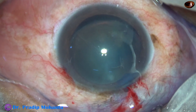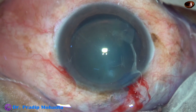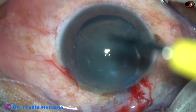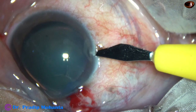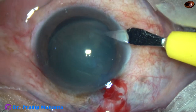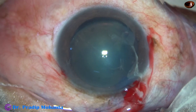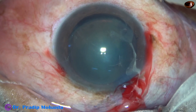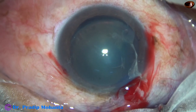As I inject triamcinolone acetate, I can see a lot of vitreous strands in the anterior chamber. My plan is to shave these vitreous strands with a 23-gauge cutter. This is another side port on the right side of the main incision. And now I am going to use some more triamcinolone acetate so that I can see the vitreous strands more clearly.